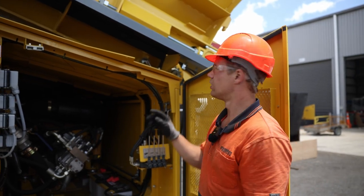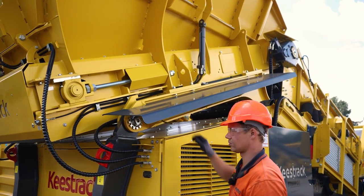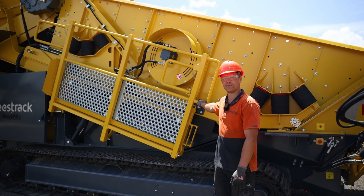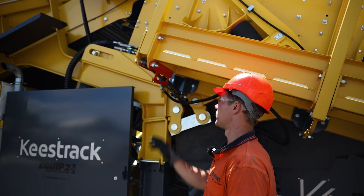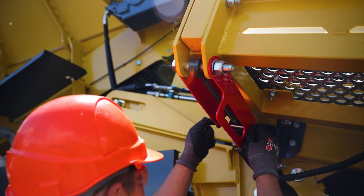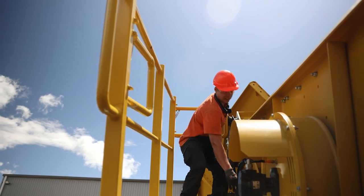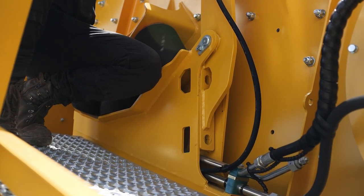Once the apron feeder is all the way in, then we need to lock these pins. Once this is done, then we lower the apron feeder back onto the pins. The next step is to unfold this working platform using this lever here. Once this is fully extended, then we need to lock the ram. The final step is to lift the screen back up and insert the bolts here and here on both sides of the machine.